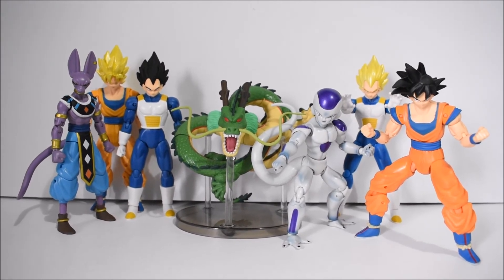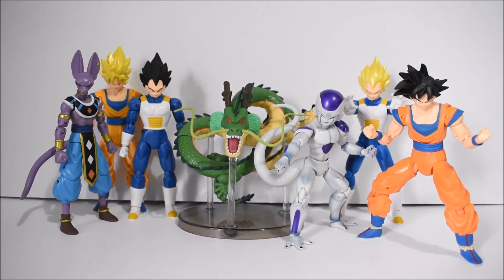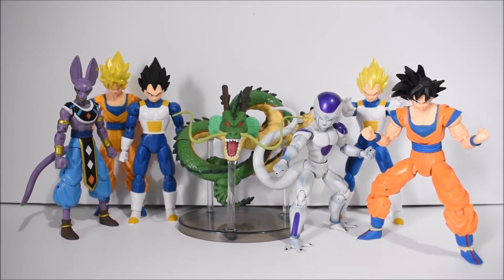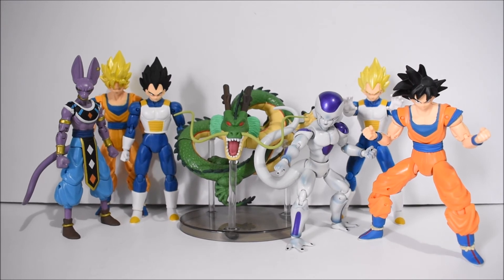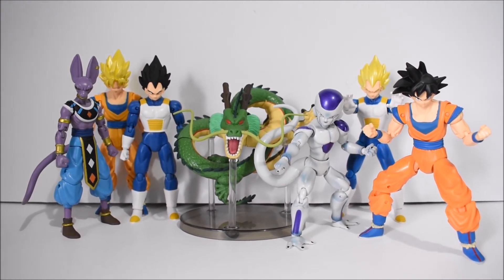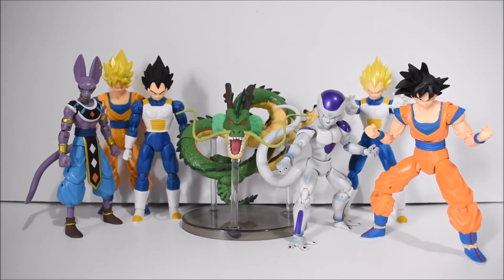Anyways, there they are — decent figures, seriously. They're definitely better than the Irwin and Jack Pacific figures. They're definitely not better than SH Figuarts, but you're paying a lot less.